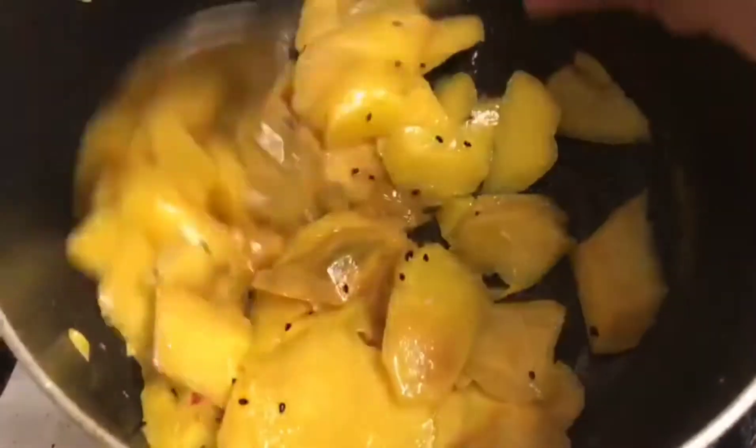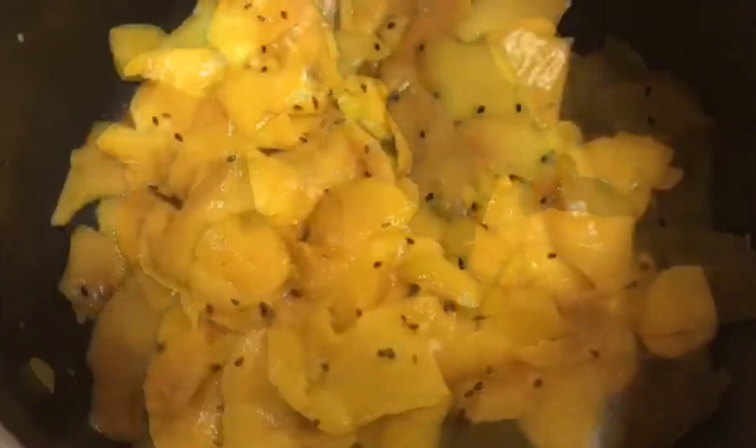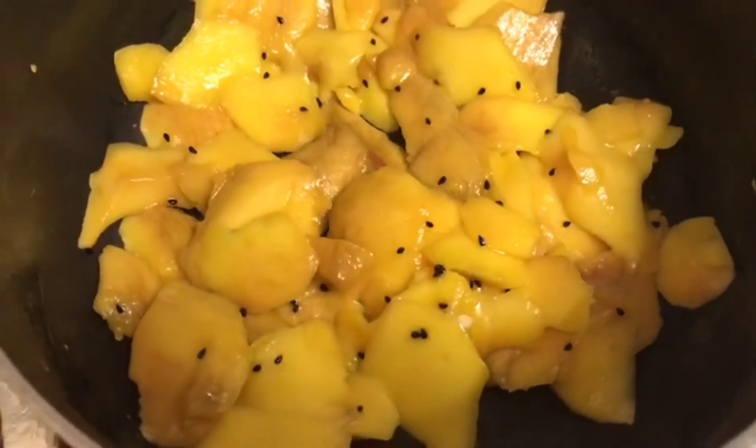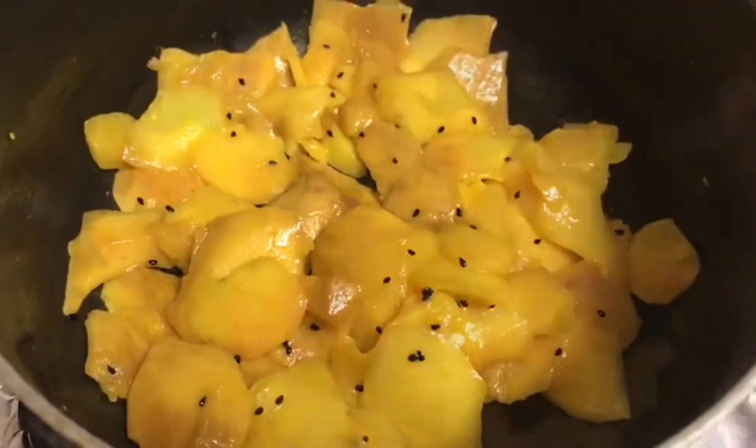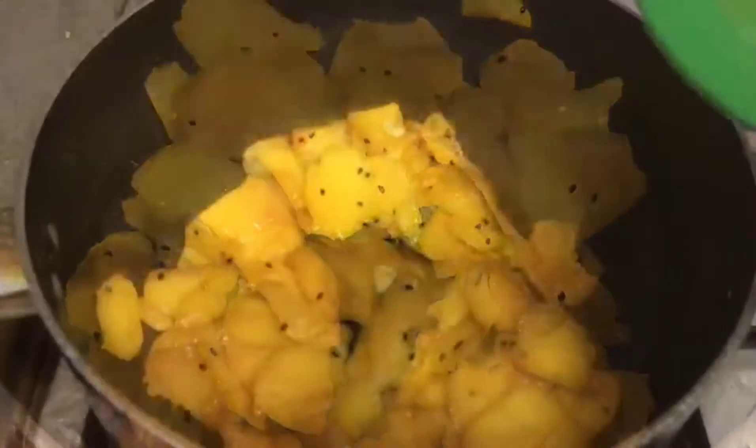I've been sautéing it for a few minutes now. You can keep the flame low, put the lid on, and cook it for five to six minutes. If you like our videos and our channel, please subscribe. We also do Instagram, so follow us on Jan's page on Instagram.